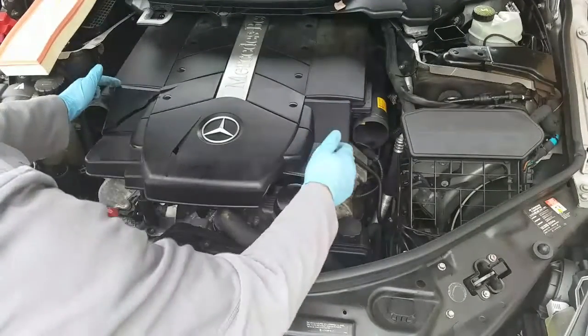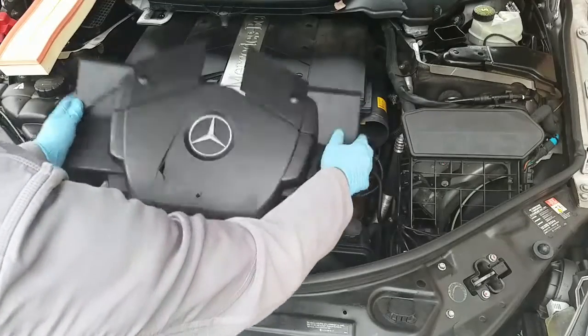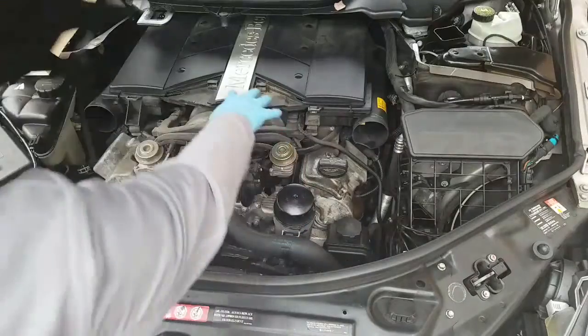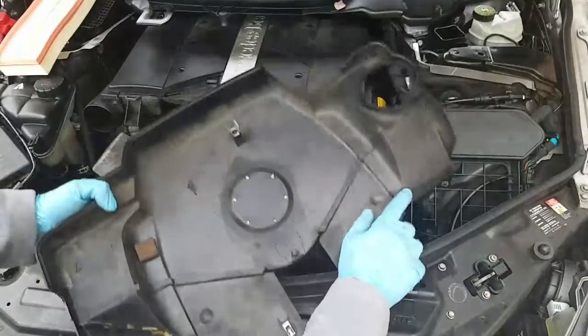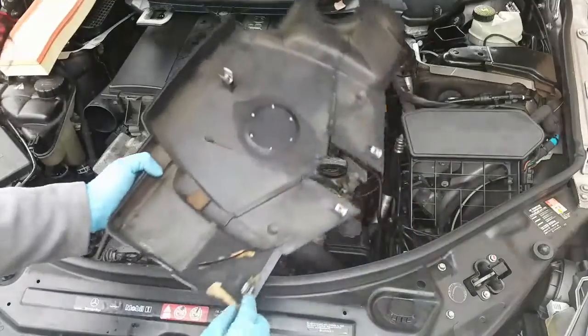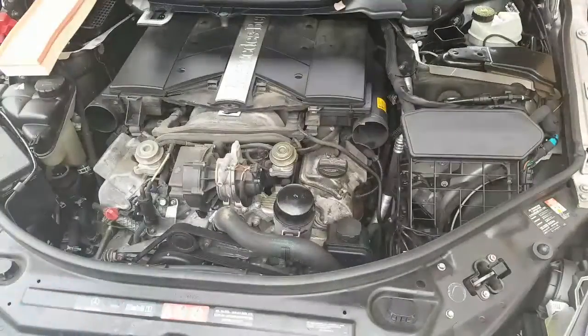It also locks here and here, so be careful to unlock these two as well, and then just slide it forward. As you can see there are these two tabs that slide right there. The locking tabs have been broken in the past on this one, but you can see there's a locking tab there, one here and one right here. Set this piece aside.